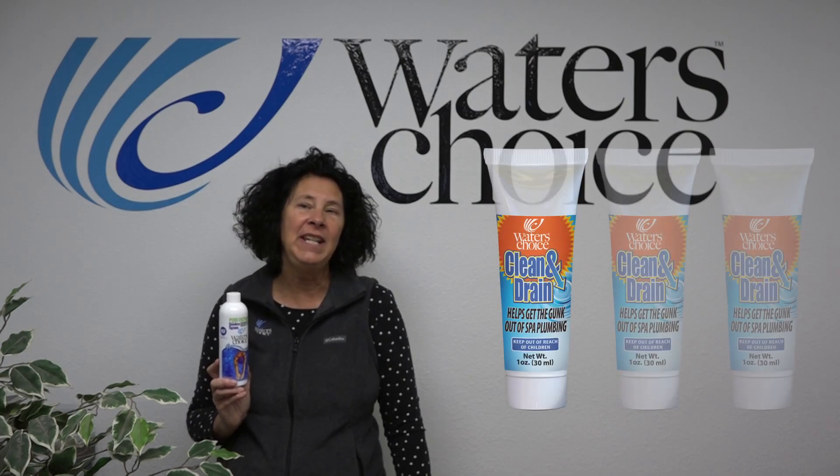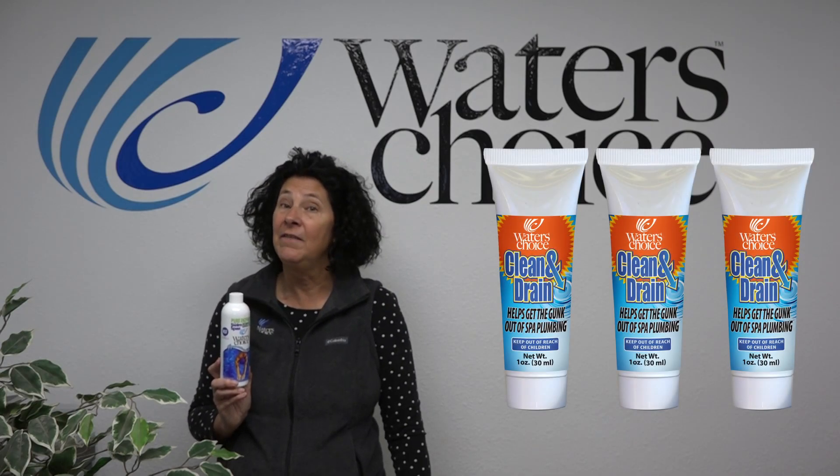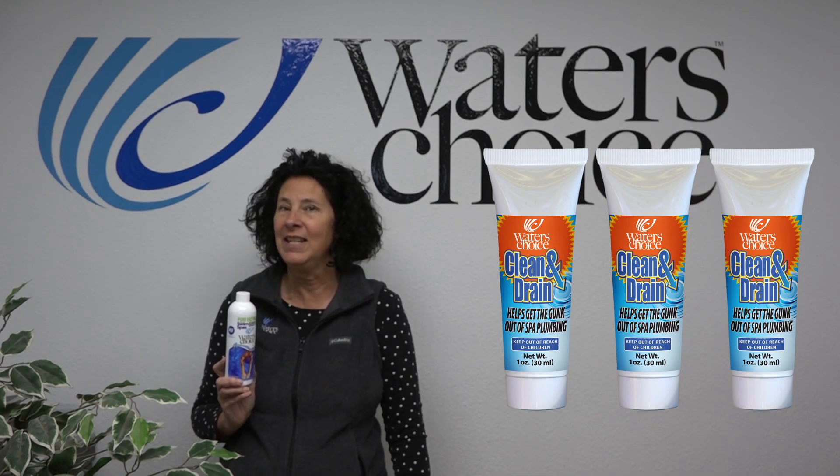When using Water's Choice Enzymes in your swim spa, you only need to clean and drain every three to five years, instead of every year with traditional systems.